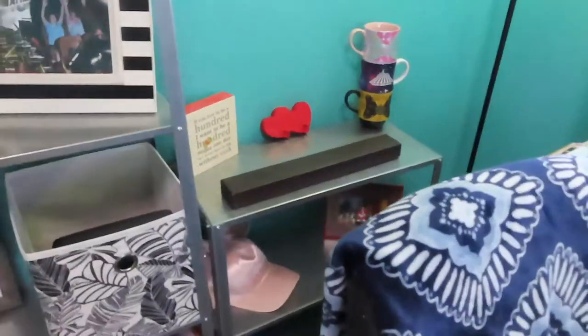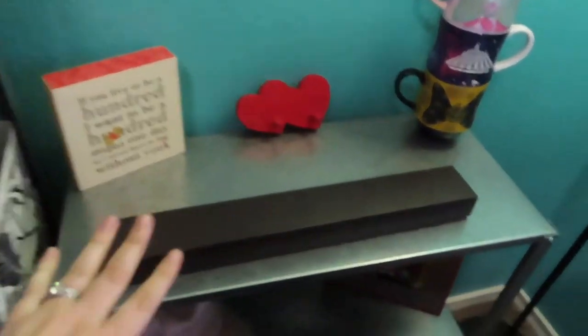And then everything on this side of the room pretty much stayed the same. I did a little bit of reorganizing and added some things.